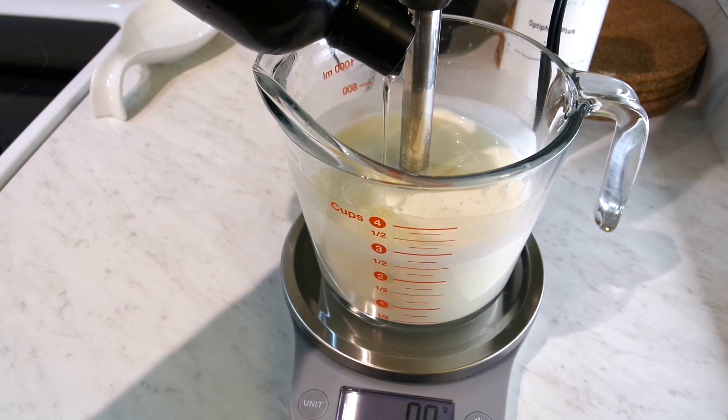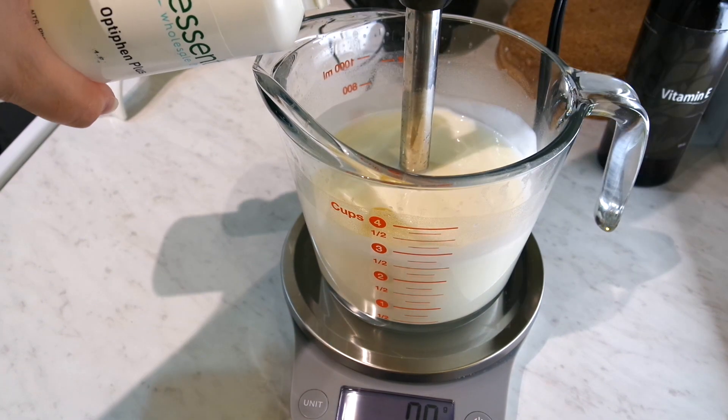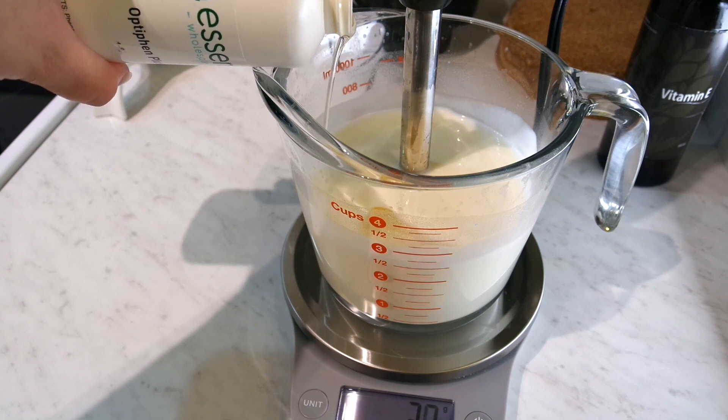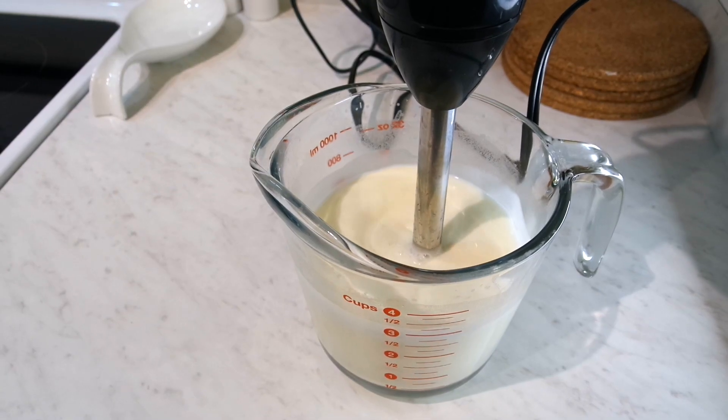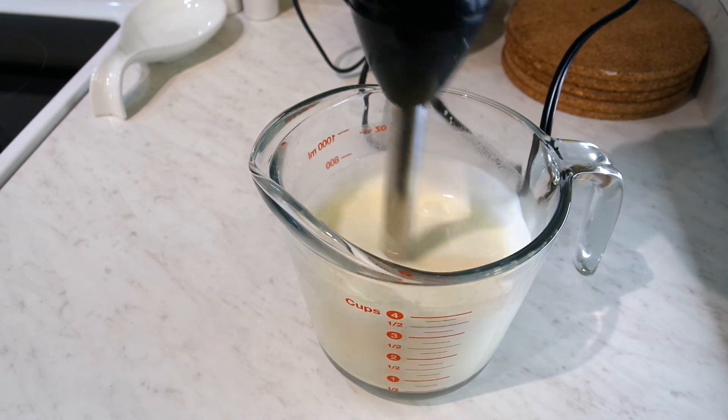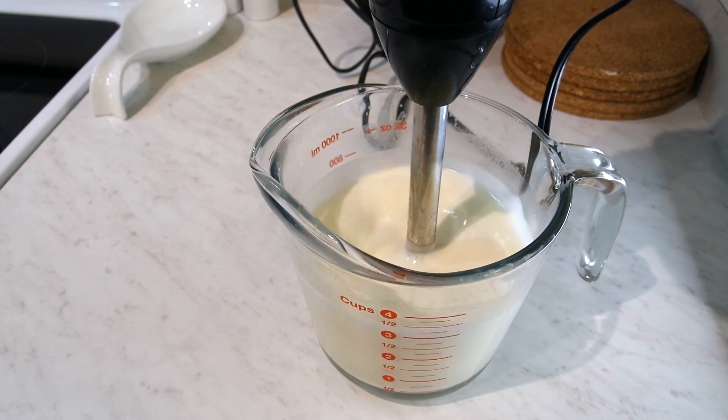Once it's no longer hot but still warm to the touch, I'm adding 5 grams each of vitamin E oil and Optiphen Plus, which is the preservative. I'll use my immersion blender again to make sure that that is fully incorporated into the lotion.